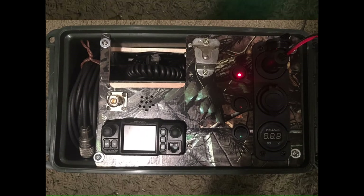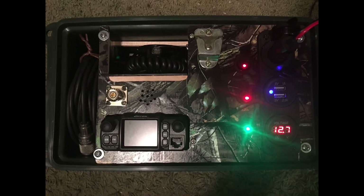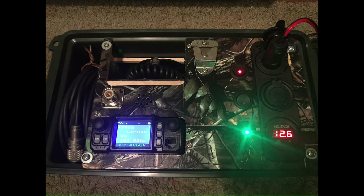Here it is all hooked up and tested after all the wiring has been done. Charging of the battery with the 12 volt charger. Here it is.